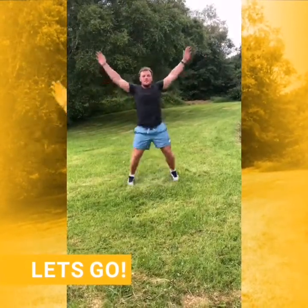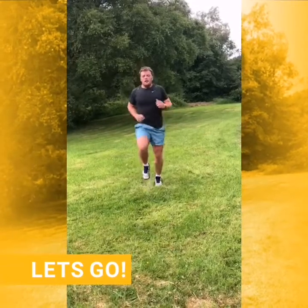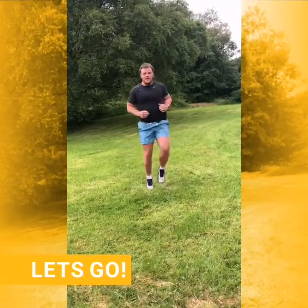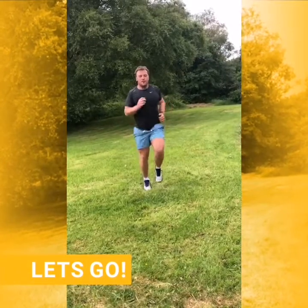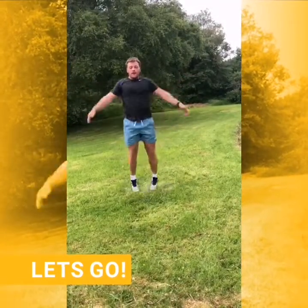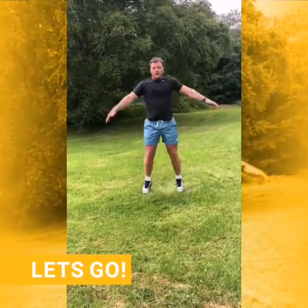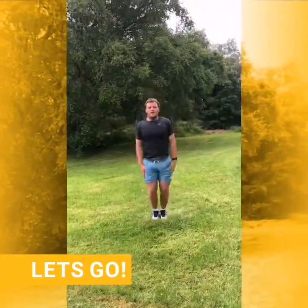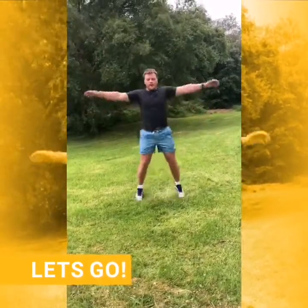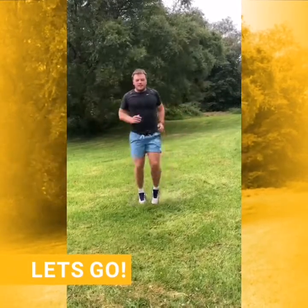So next we're just going to go into some jumping jacks. 15 seconds. Good job guys — this is good for getting the shoulders warm as well. Five, four, three, two, one. Back into jogging on the spot.